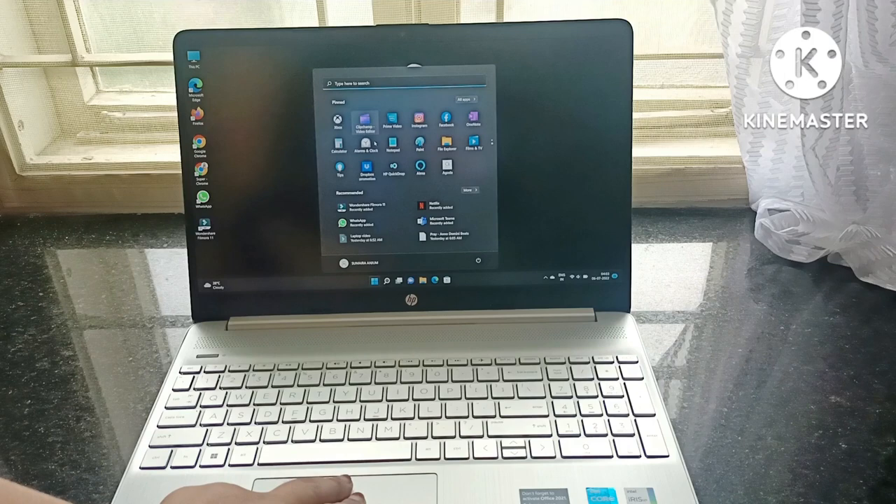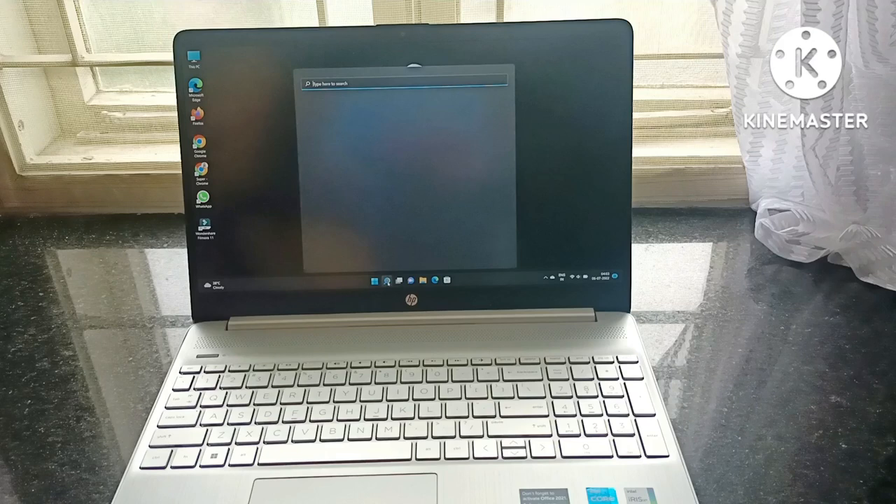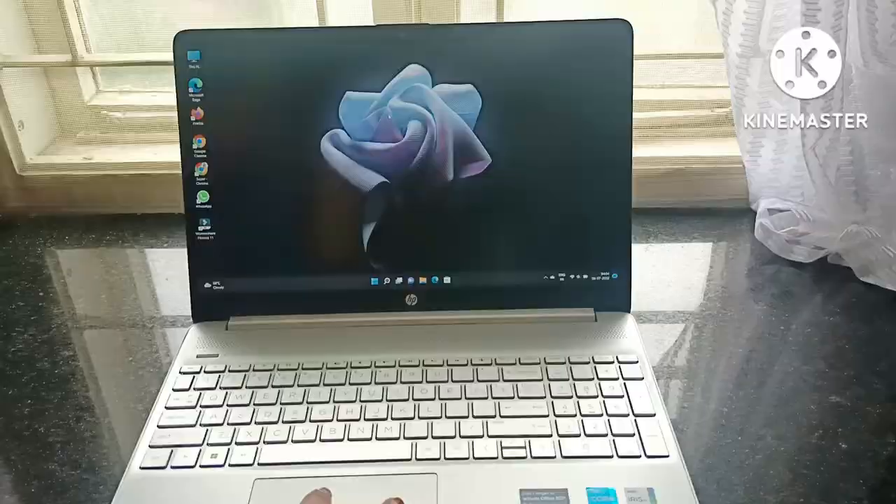Brightness could be improved a little bit — it's rated at 250 nits. Overall speed and everything is pretty good. I use it for MS Office like Word, Excel, etc., and I also watch many videos on YouTube and different platforms. I'm using it daily, so it's pretty good. Speed is also pretty good and I can recommend this laptop to you as well.